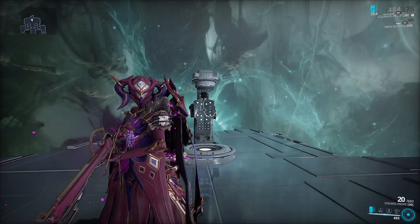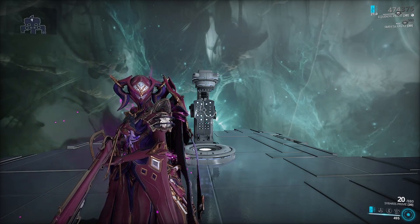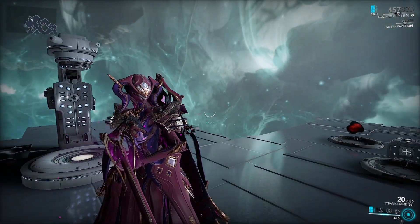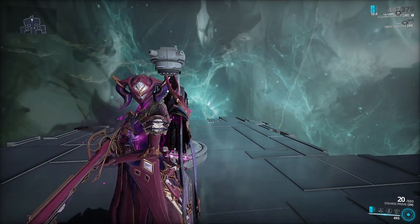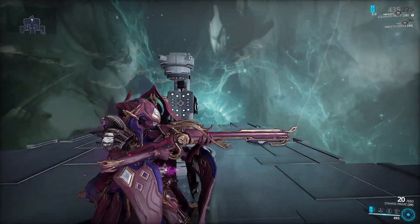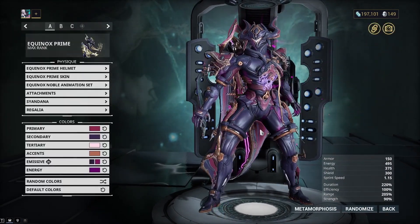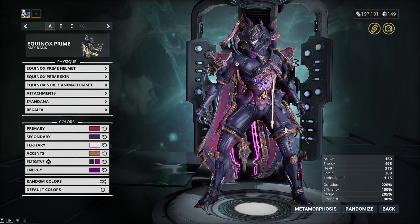Hey, what's up guys, I'm back with another video. This time it's going to be my fashion frame for Equinox. Equinox is a pretty fun frame and I really like how she looks — just the base frame, no skin, looks super good. I think they did a great job with the look of this frame, so I decided I would do a fashion frame on it. Since she has three forms, I'll show you all of them in the appearance tab.